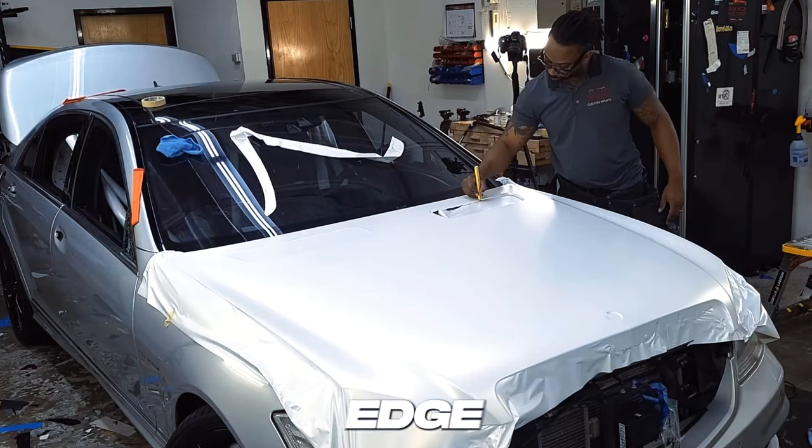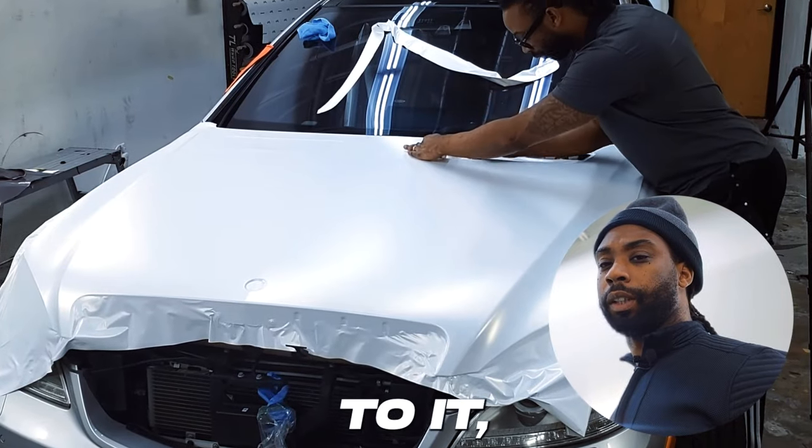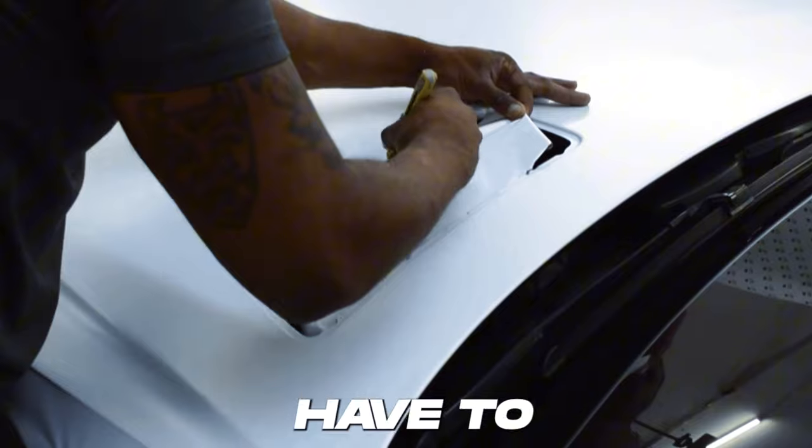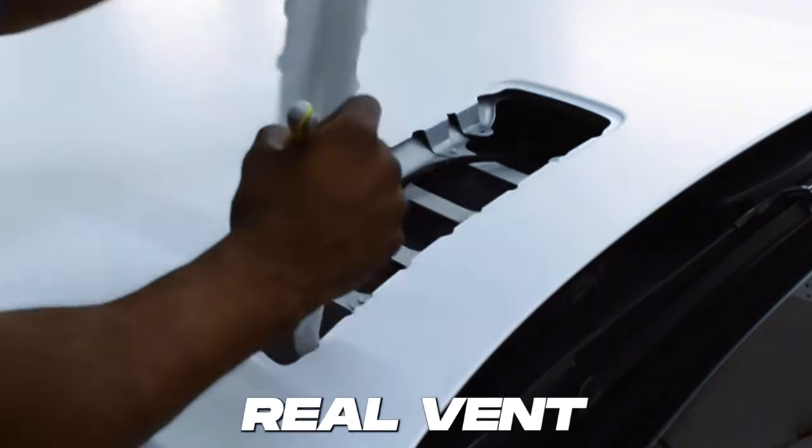Once you get to the inside edge or outside edge of the vent, whichever it is, trim flush to it. You can then cut it — you don't have to really tuck it behind there because there's something that's going to sit on top, whether it's the actual vent piece.